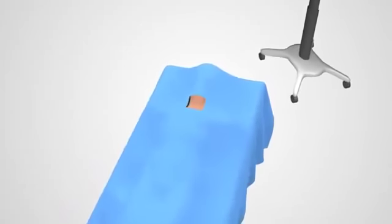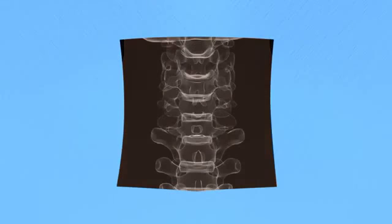The procedure begins with you being positioned on your back and draped. An x-ray is taken of your spine to identify the location of the operative levels. Neuromonitoring may be used to monitor disturbances to nerves or the spinal cord during this procedure. Your surgeon will make a small incision over the treatment area towards either the left or right side of the front of your neck.